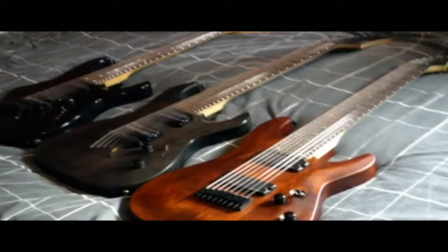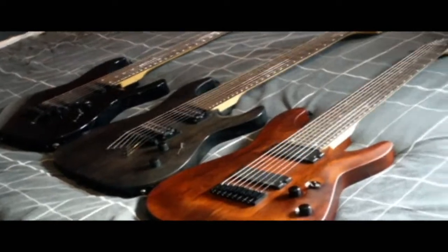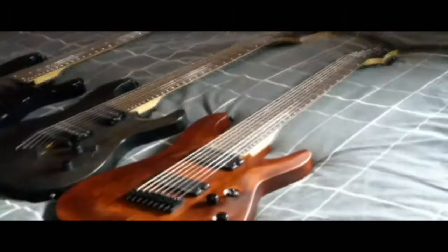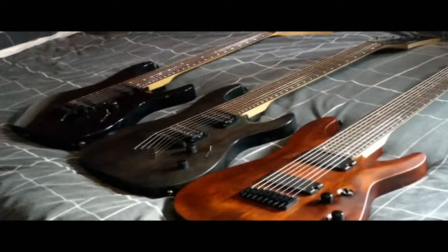I'm doing this video because I've heard a lot of talk and questions about people hopping straight to an 8-string guitar from a 6-string guitar, and a lot of people are responding with: if you want to get an 8, just get an 8, we didn't start off playing 1-string guitars. And all of that's true — I disagree.